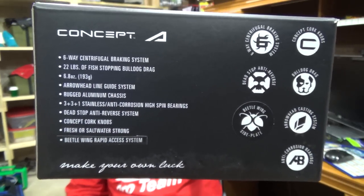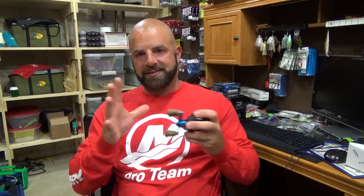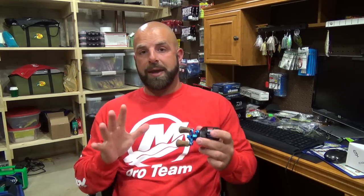Overall, it's definitely a solid reel — that's what you'll notice right off the bat. When you spin the handle it's a solid, tight feeling reel. I've had reels in the past that feel really loose, and not that one outperforms the other, it's just a nice feeling reel. So if that matters to you, that's a plus.